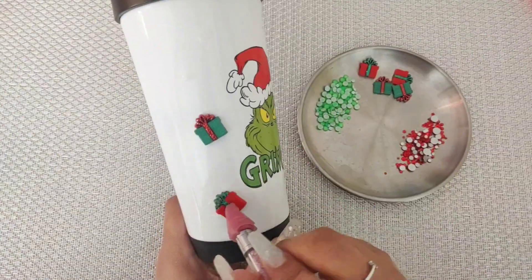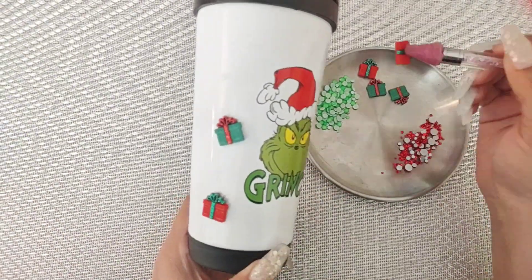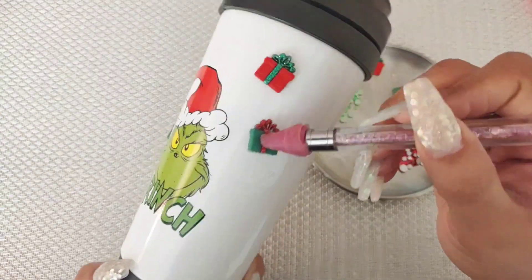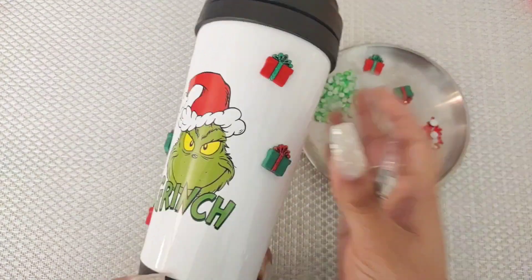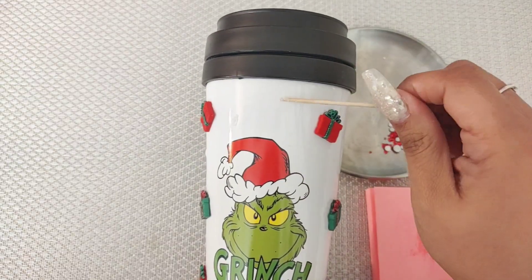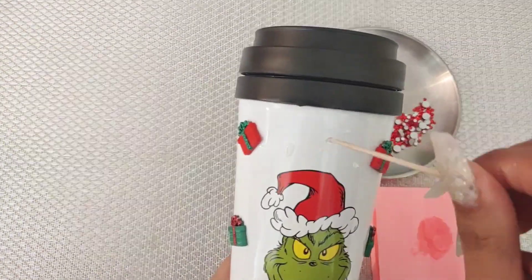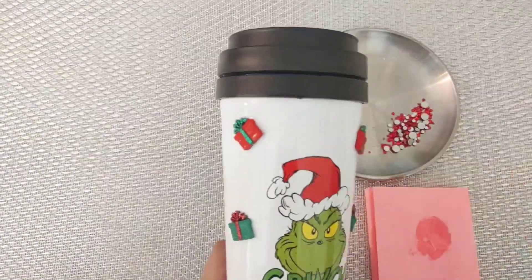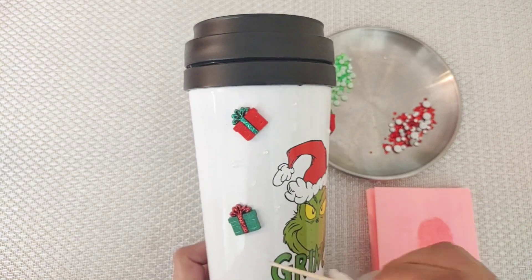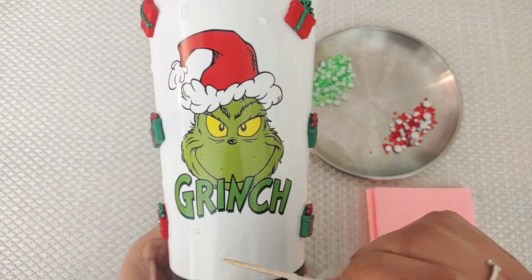So I went ahead and mixed some of that epoxy, and with my toothpick I'm going to go ahead and place some epoxy around the front of the tumbler to place the presents first. As you can see there, I'm placing it, twisting the toothpick a little bit to make sure the epoxy does not spread out and go everywhere. Then I'm going to spread it out a little bit to the size of the presents so they can nicely stick on. I'm just placing them all around — it's only six of them, so I'm placing them on the front. This is optional; you can just go in with regular rhinestones and your E6000 glue and keep it simple. Right here you can see I am placing more epoxy around the cup randomly where I'm going to be placing my rhinestones.